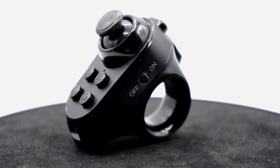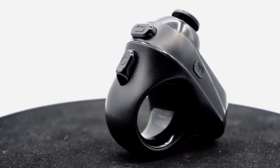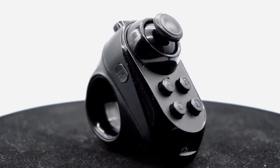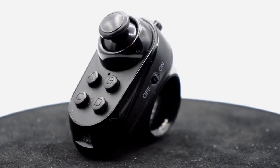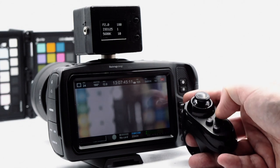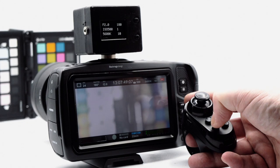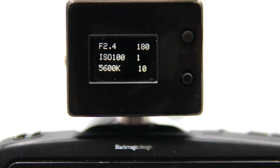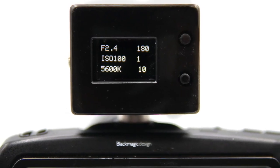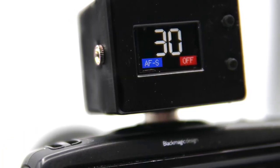Included with the AFX is a compact wireless remote, which allows you to control its different operational modes and functions, as well as manually control focus. This compact controller can also be used to change an array of settings on your Blackmagic Pocket Cinema camera, such as aperture, ISO and white balance. The AFX screen provides full monitoring of the current status of these parameters, as well as an alternative measured distance indicator screen.